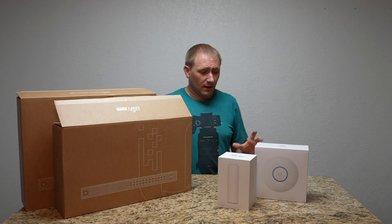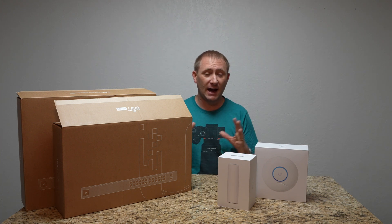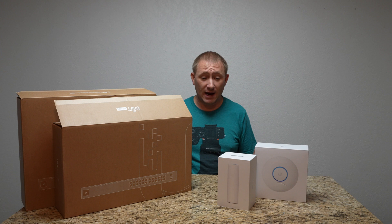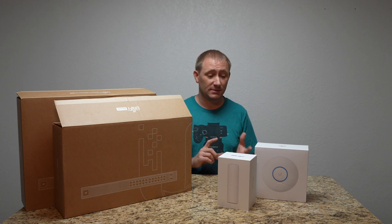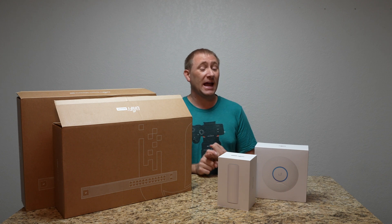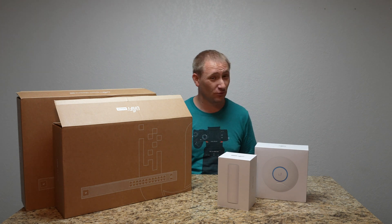Thank you to Ubiquiti for allowing me to do this video — it has really opened my eyes. I had a feeling how good the product was from using the Amplifi series, but for small business purposes, I can't understand why any small business user wouldn't look at this product right away. For the price, it's a great value. It gives you stable, solid, fast internet that's easy to set up and manage without needing an IT degree.